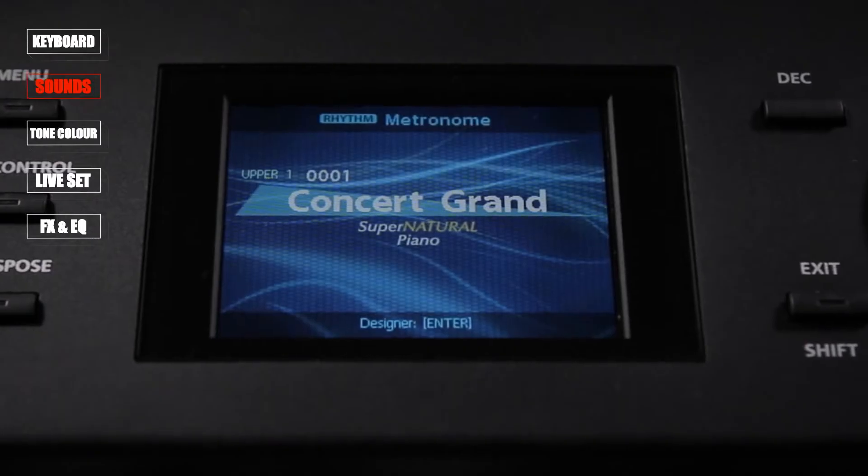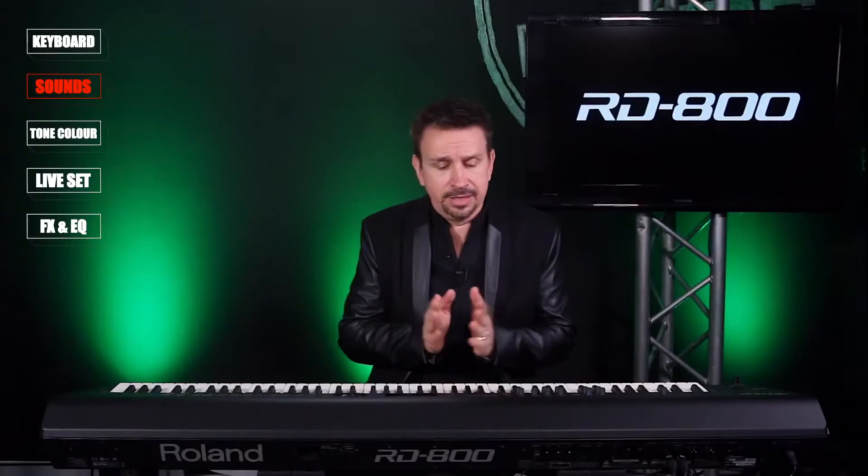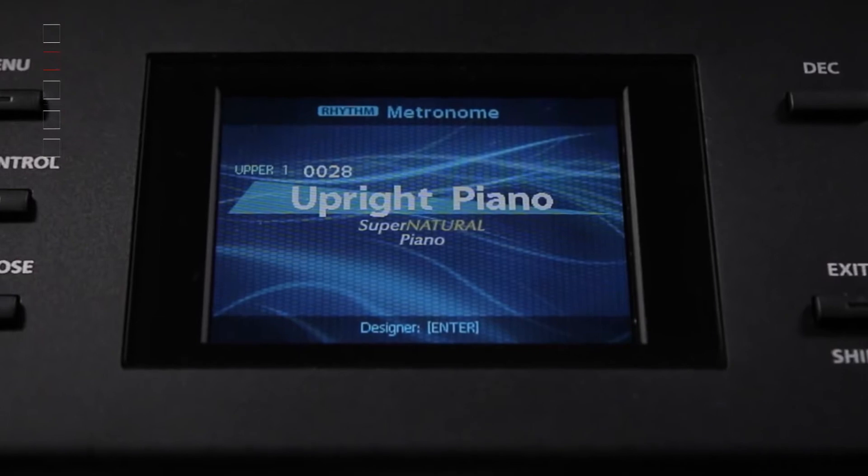It has an improved weight as well, so it's a little bit lighter than the previous models, which is fantastic. It has some new SuperNatural piano models inside as well — brand spanking new. We've got a grand piano based on the V-Grand. We also have an upright and some electric piano as well, so there are five brand new models.